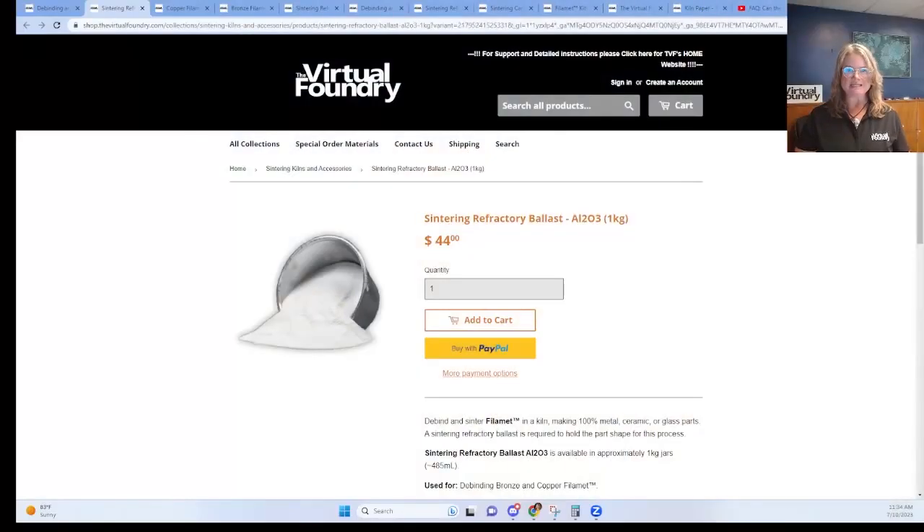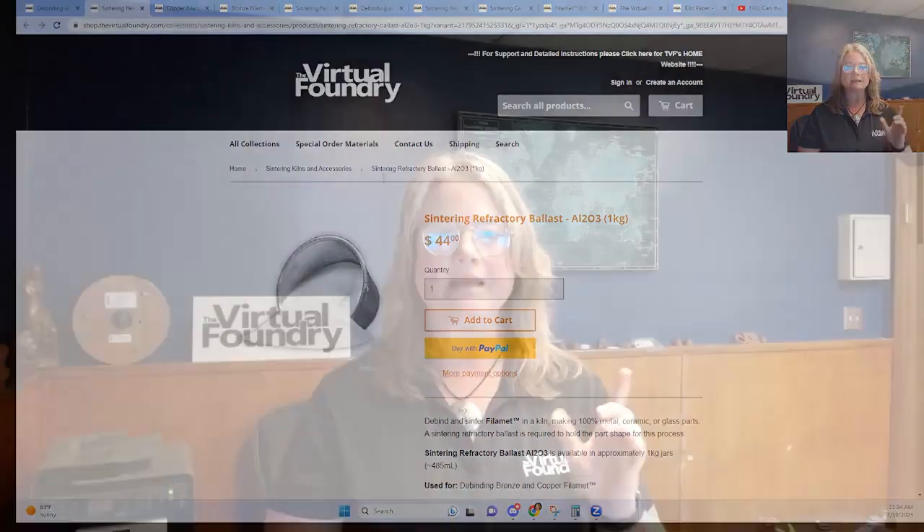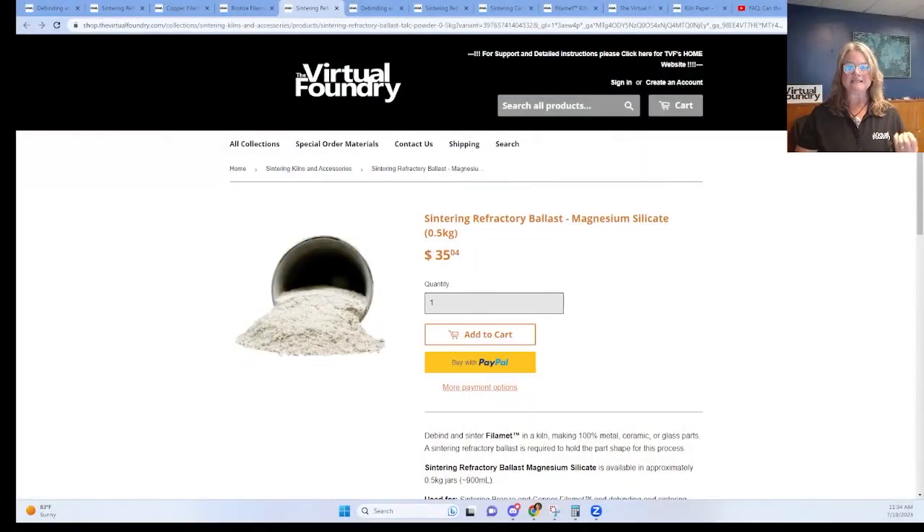It's also quite massive by volume. A key flaw that people experience during debind is pillowing — this is when prints partially delaminate during the debind process; they will literally look puffed up or inflated. By burying the print in AL2O3, its weight will hold the print in place and prevent that pillowing. You can also overcome pillowing by debinding very slowly; however, burying in AL2O3 lets you debind many times faster.